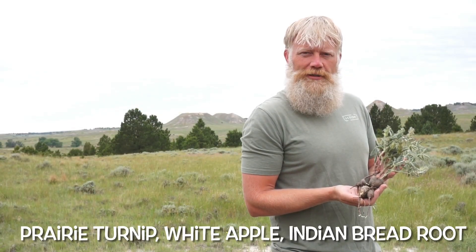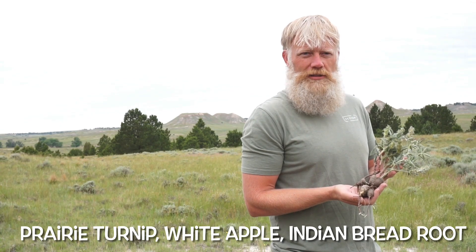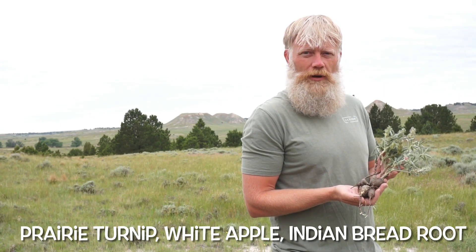This series is going to focus on a plant known as the prairie turnip, also known by the name Indian breadroot and sometimes referred to by the name white apple.